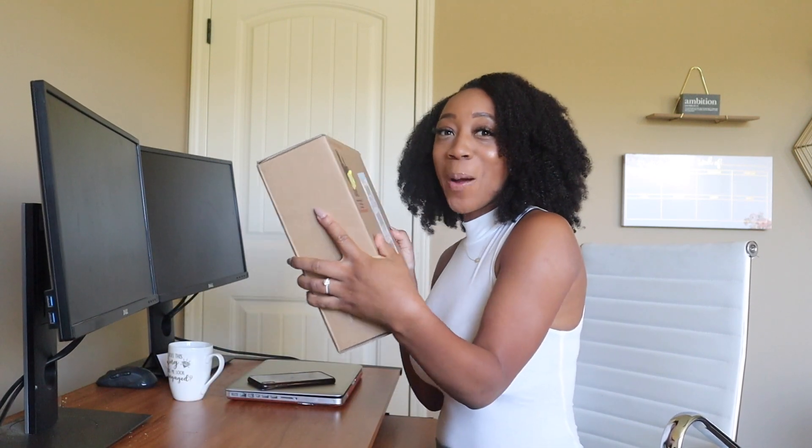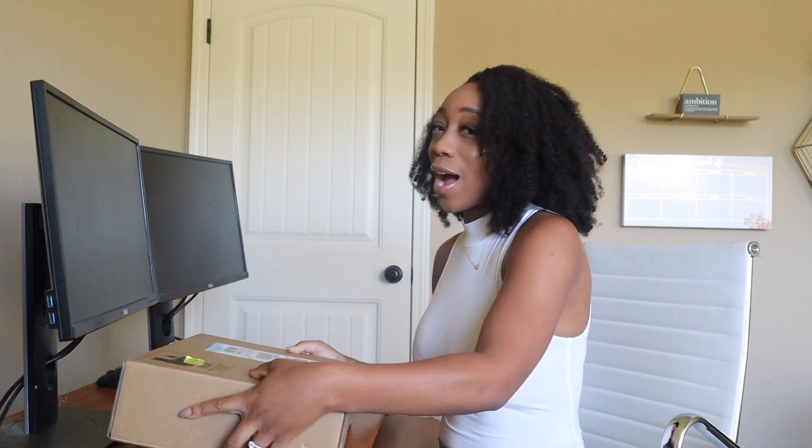Today's video I'm going to be doing a MacBook unboxing. I'm super, super excited to get a new MacBook. I got the MacBook Pro.